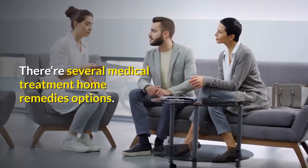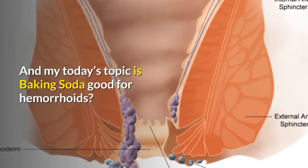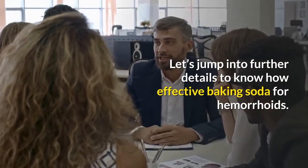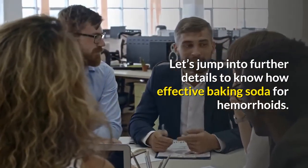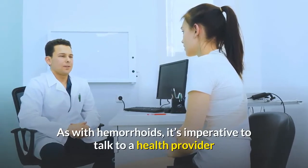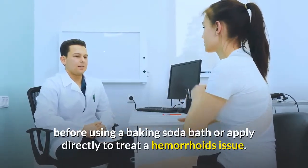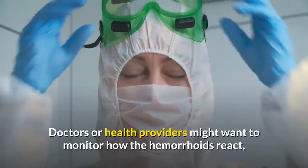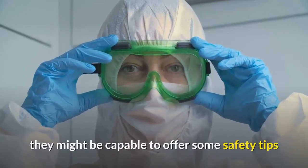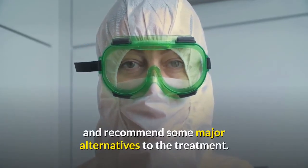There are several medical treatment and home remedy options, and today's topic is whether baking soda is good for hemorrhoids. As with hemorrhoids generally, it's imperative to talk to a health provider before using a baking soda bath or applying it directly to treat a hemorrhoid issue. Doctors or health providers might want to monitor how the hemorrhoids react and may be able to offer safety tips and recommend alternatives.